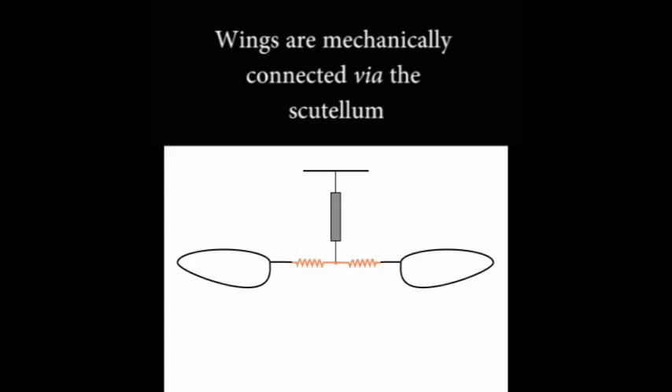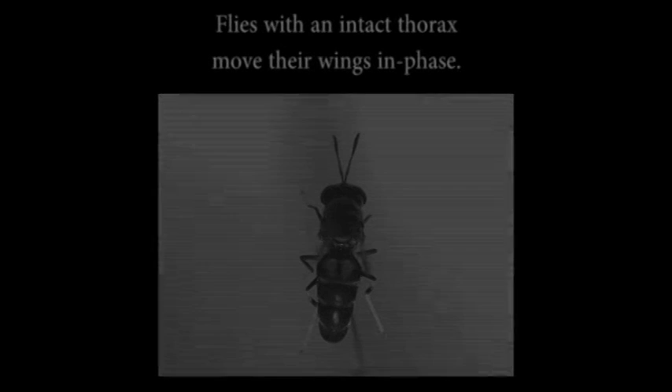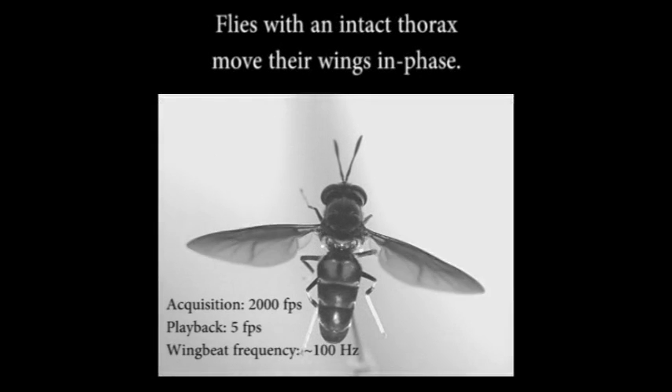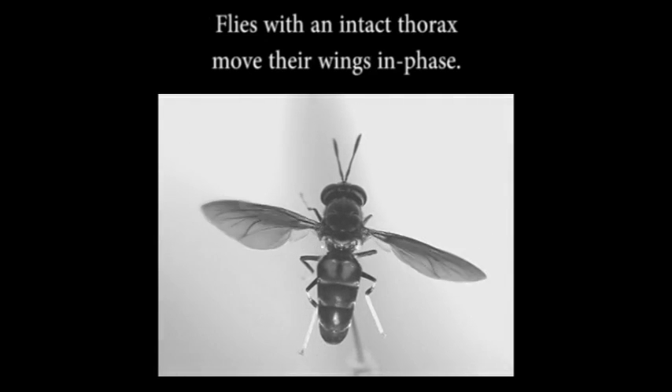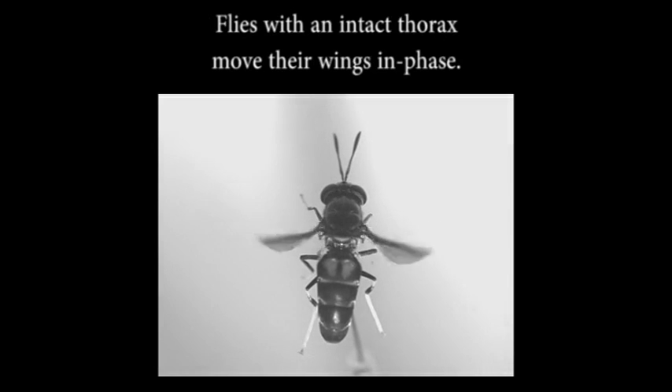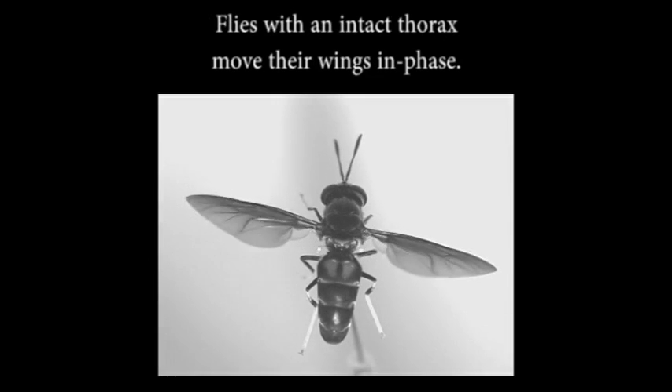A structure on the thorax, the scutellum, links the two wings. Rapid coordination of the indirect asynchronous flight muscles drives the motion of the scutellum, which causes simultaneous in-phase movement of both wings.